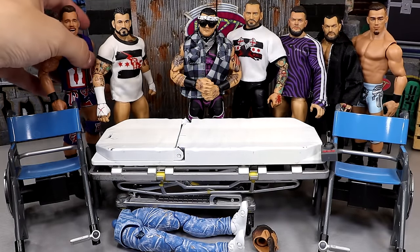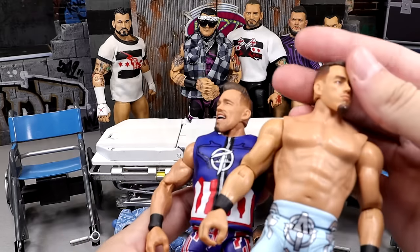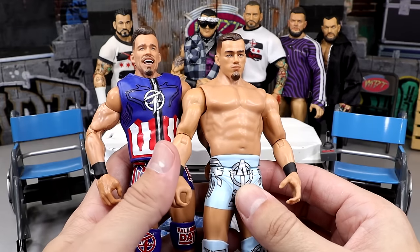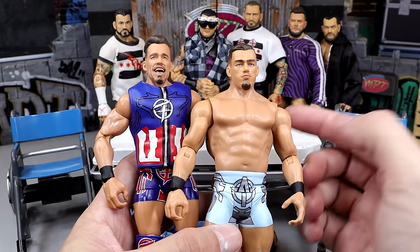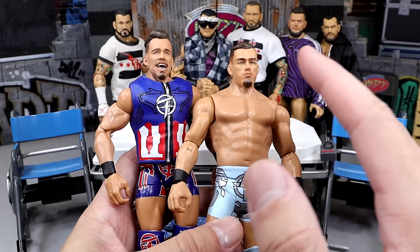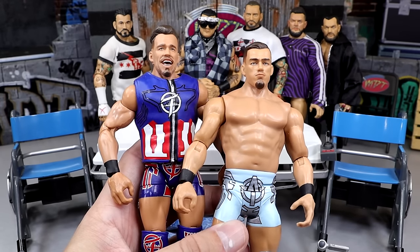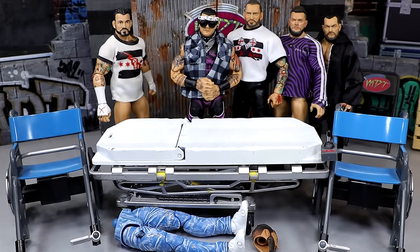Next up, we're also going to be doing a head swap I'm really excited about — the Austin Theory head sculpt from this Basic onto this Elite. One of the better basic head sculpts of the year. My Walmart recently got a stock of these, and I almost bought them all, but I'm not a big Theory guy, so I just bought one to put onto this Elite. It's going to look immaculate. I already hated the head sculpts featured on this Austin Theory. Never found the Chase Austin Theory Elite, but this is going to be a nice fix up.